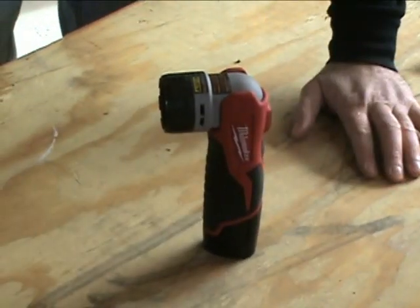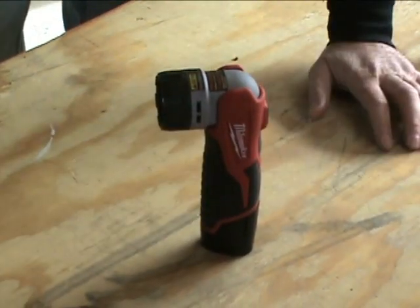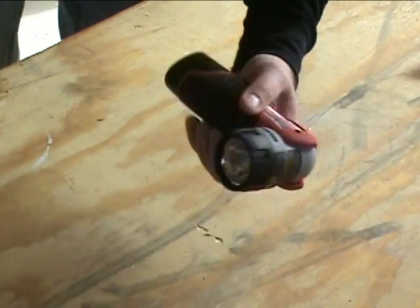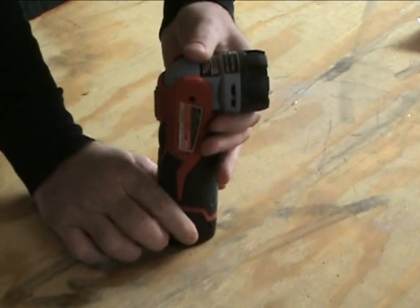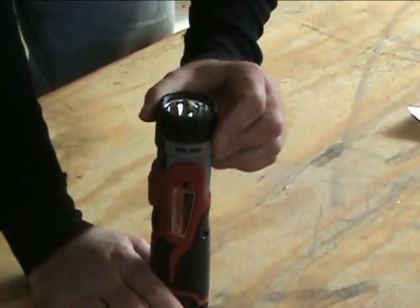As you can see, it stands by itself, uses the battery as a base — very nice. Obviously it's very light, partly because of the lithium-ion battery in there. It does have a pivoting head on there, a 90-degree pivoting head.